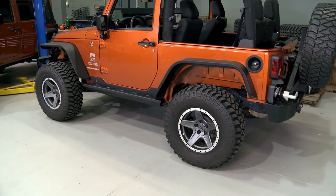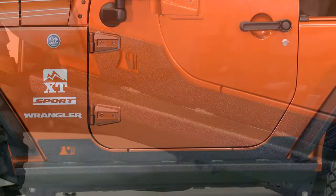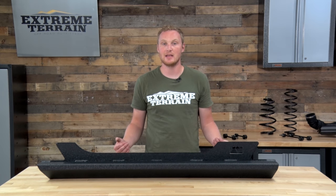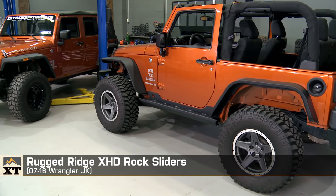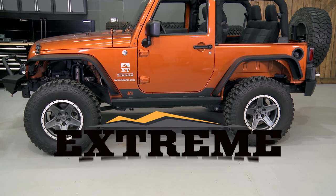So if you have the budget for it and you're looking for a very strong rock slider that mounts to both the body mounts and to the pinch seam, that's going to provide a step and be rock solid on the trails, I would definitely recommend taking a look at these rock sliders. That's my review of the Rugged Ridge XHD Rock Sliders, fitting all 2007 to 2016 JKs, available right here at extremeterrain.com.